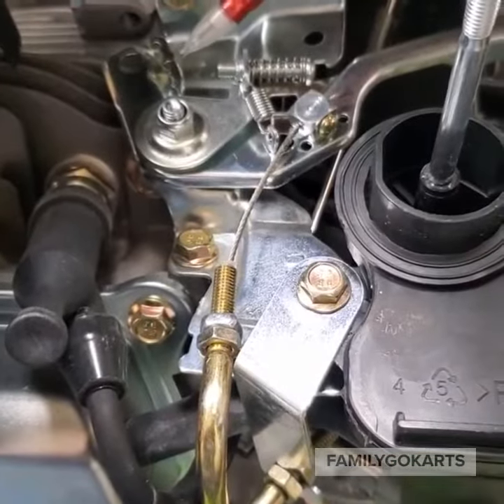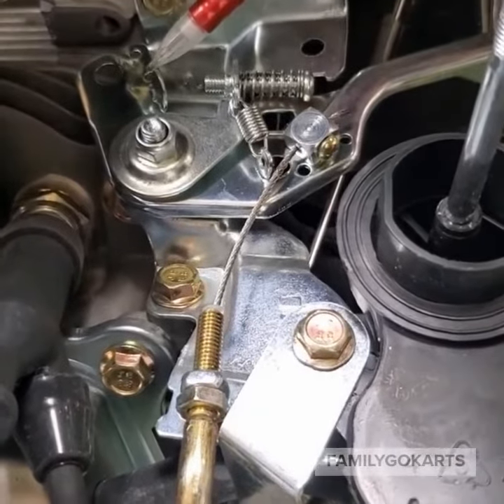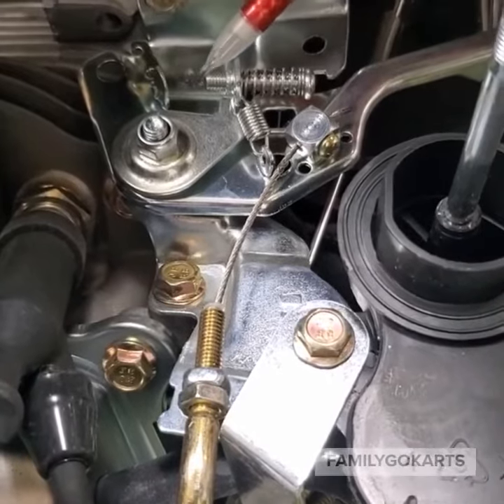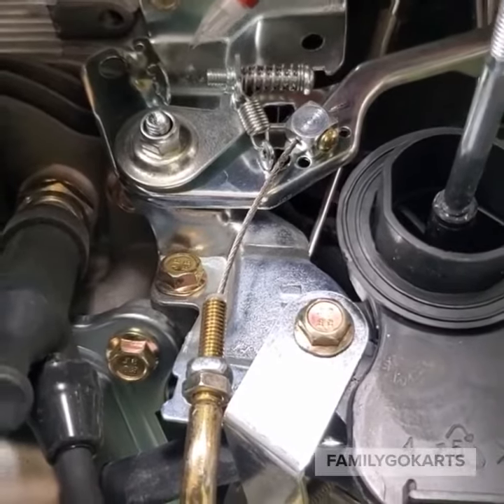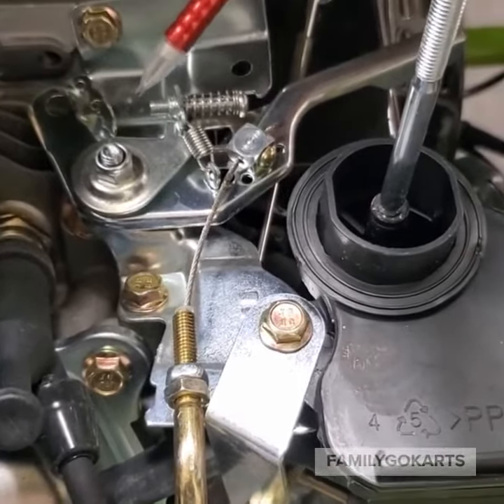This is checking your throttle for movement so you have more power. Your picture should look like this with the engine shut off — this gap between here and here. Now when it is accelerated, this piece here should move over and touch this piece.